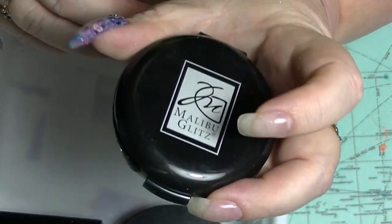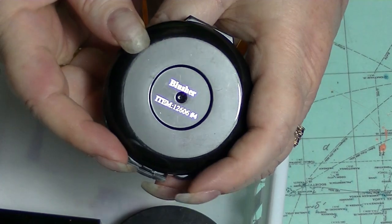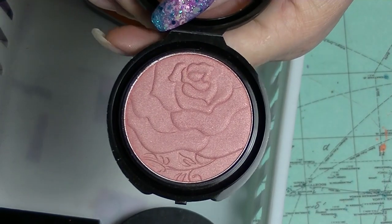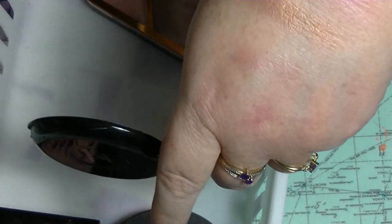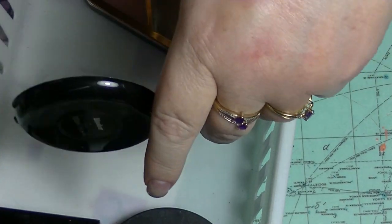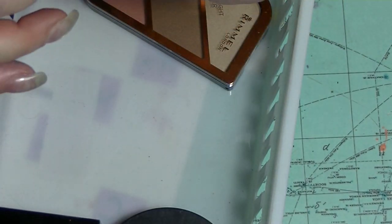It's another one from Shop Miss A — this is a Malibu Glitz Blusher, that's literally what it's called. I can't remember what colour it is. Look how pretty that is — a super pretty peachy pink which you have to work to build up, but that's okay. That's really pretty. I obviously haven't played with it much.